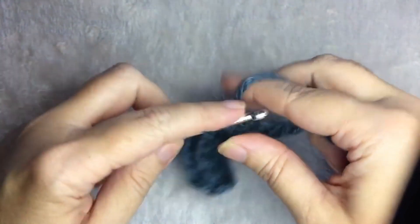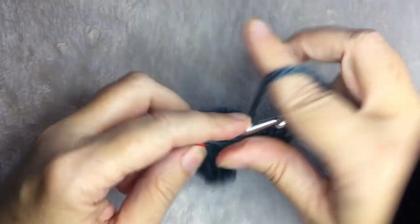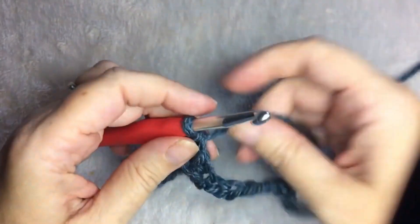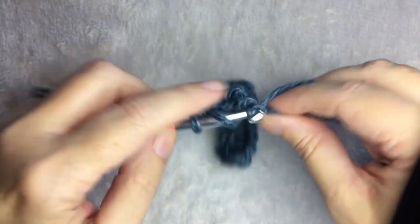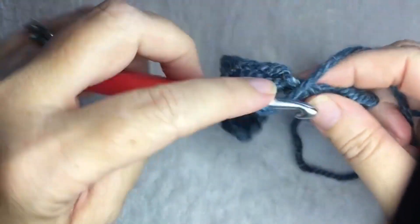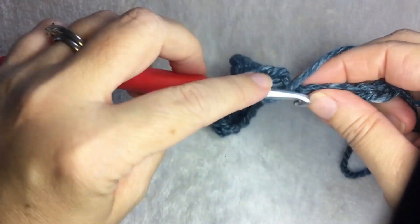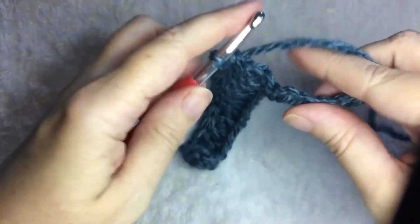You're always going to start and end with a half double crochet followed by a front post double crochet, so they match on each end. When you get to the end of your row of double crochet, you're going to want to chain one and turn.